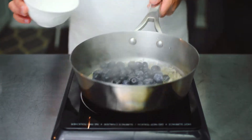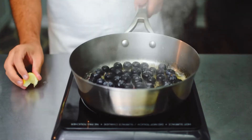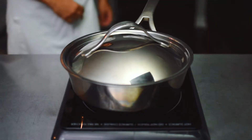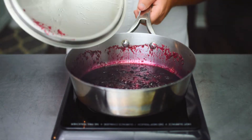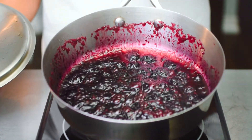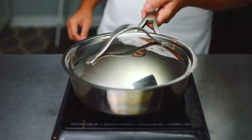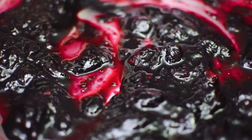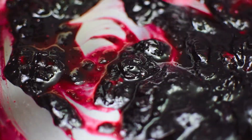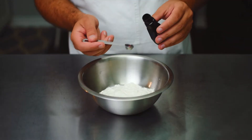Once the caramel is blonde, add the fresh blueberries, mix well, then add a squeeze from a wedge of lemon. Cover and let this simmer on low for 10 minutes. After 10 minutes, the blueberries should have broken down nicely. Put this aside and let it cool — that's the consistency we're looking for.